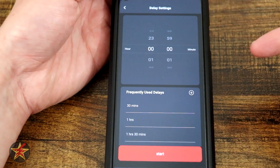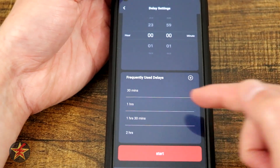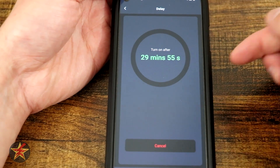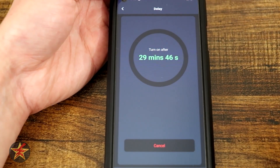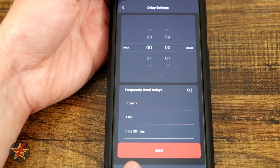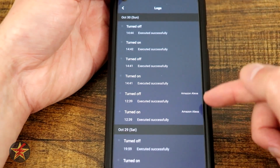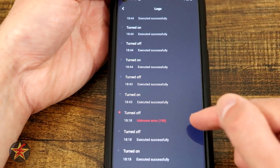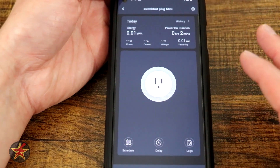The delay feature lets you delay the turning on or off of the smart device — options include 30 minutes, one hour, one hour thirty, or two hours. For example, selecting 30 minutes and hitting start will have it turn itself on after 30 minutes, useful if you know you'll be out for the evening and want the plug to activate by the time you get home without setting a recurring schedule. We also have a logs function showing everything that's happened — Amazon Echo commands, turned on, turned off. I did have one unknown error during initial setup, but a firmware update resolved it.